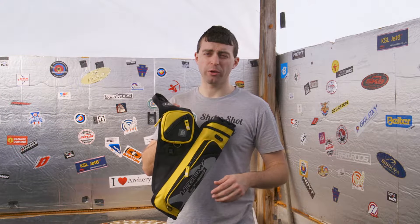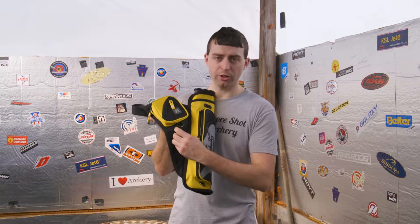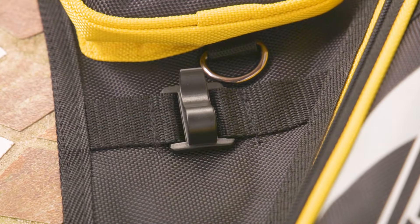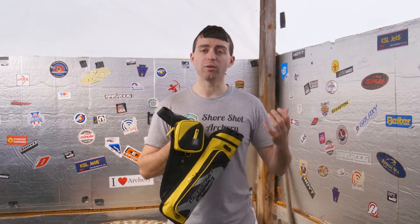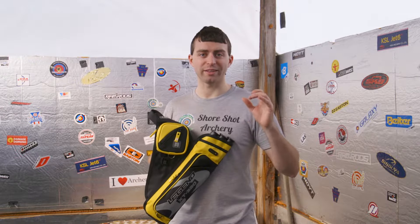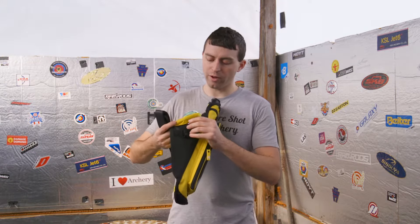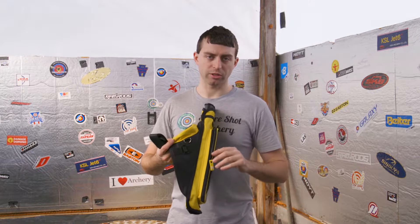Also, if you're somebody that doesn't want to put their finger tab into the pouch, you have a clip here — you can clip or hang your finger tab off the clip. Or maybe you want to hang your arrow puller or other things of that nature. I know a lot of people like to have their archery good luck charms and things like that — you can hang them off the clip or loop them around this nice metal loop here, so you can be sure they won't slide off at all.